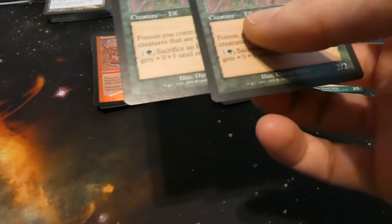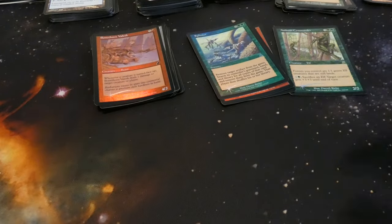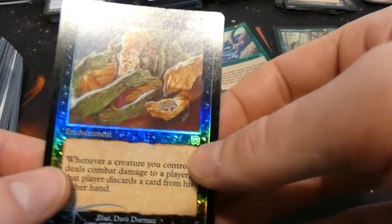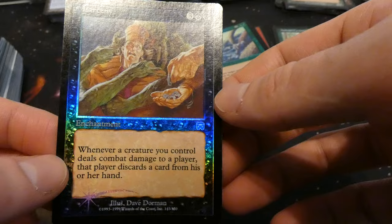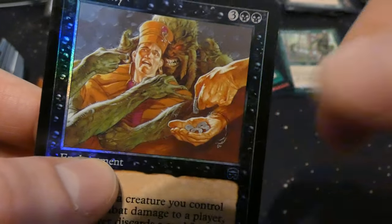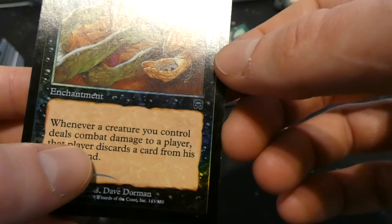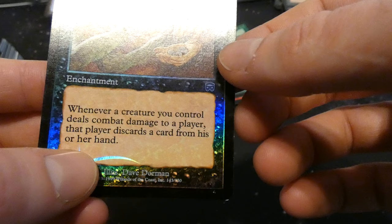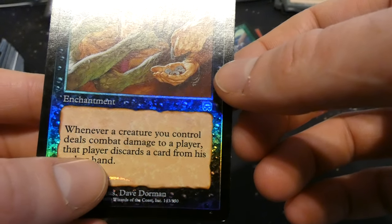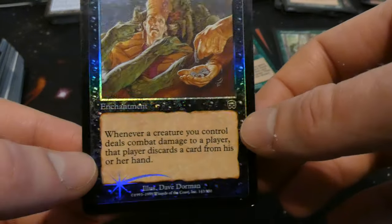We even have two more non-foil copies of Ambush Commander — very cool, sweet card. Got Larceny from Mercadian Masks — three and two black: enchantment, whenever a creature you control deals combat damage to a player, that player discards a card from their hand. By Dave Dorman. So if you deal any damage through they have to discard a card. Great enchantment, and this is just a common — very cool.